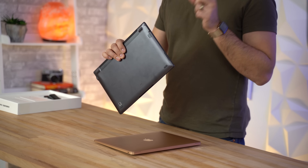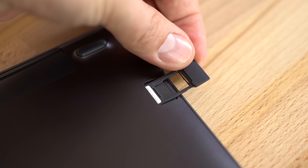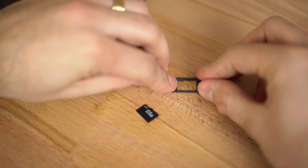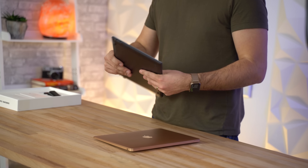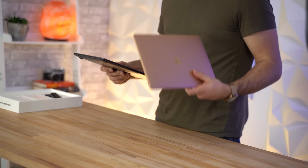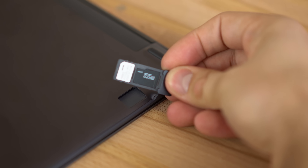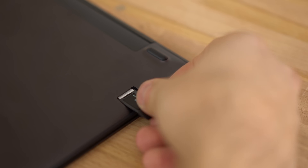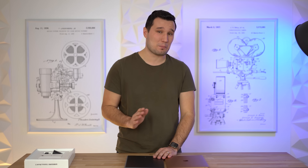There's one extra feature on the exterior of the Galaxy Book S: a little cover hiding a SIM card slot. With this laptop you can pop in a SIM and use data anywhere without needing Wi-Fi — something you cannot get with a MacBook Air or MacBook Pro. Along with that, it can also accept a micro SD card.